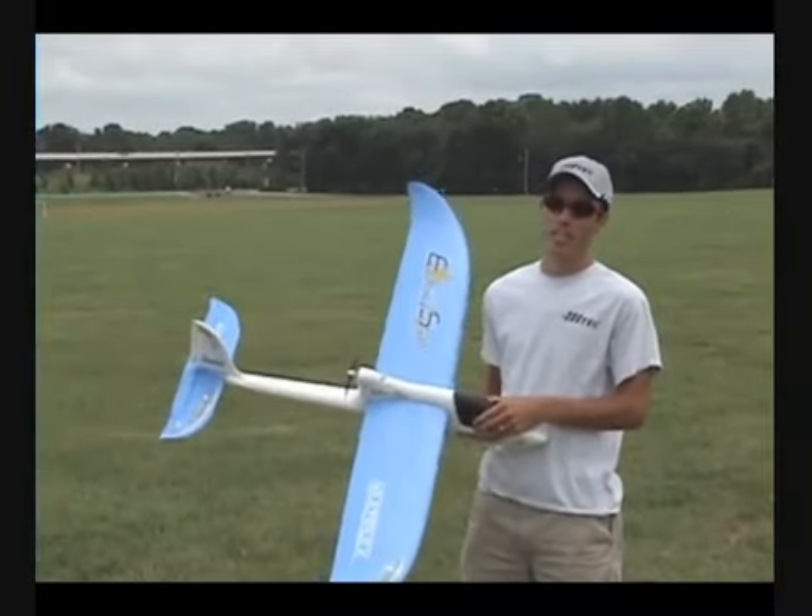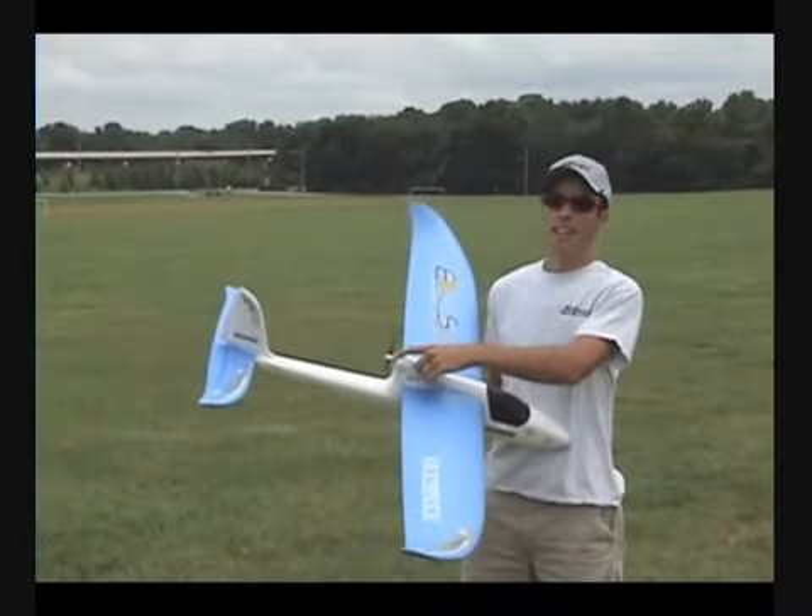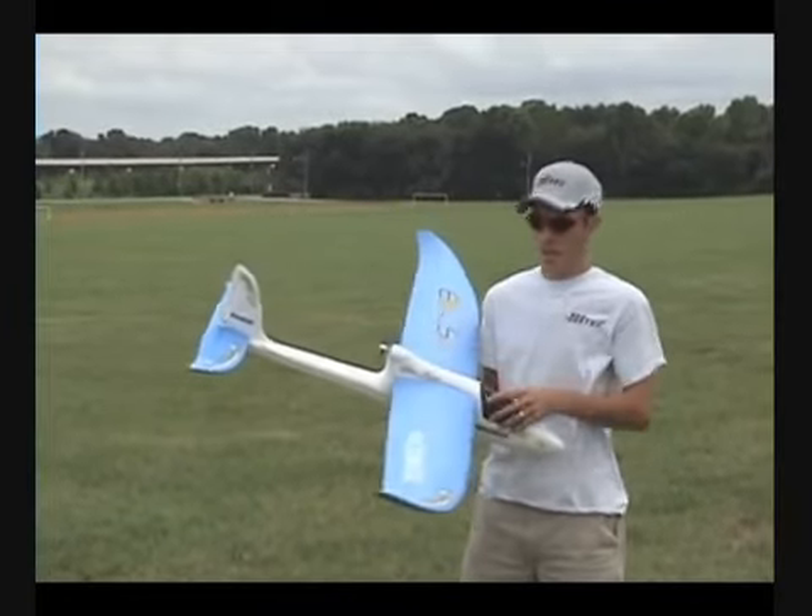This is the Multiplex EasyStar. It is a three channel airplane. It has the throttle, elevator, and rudder.